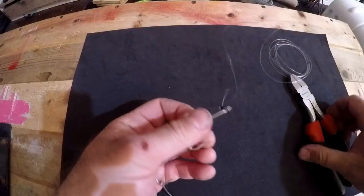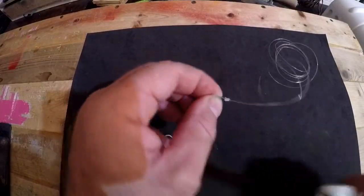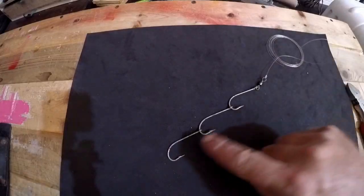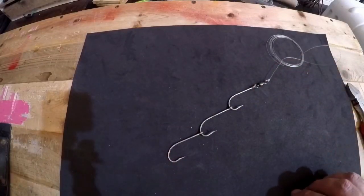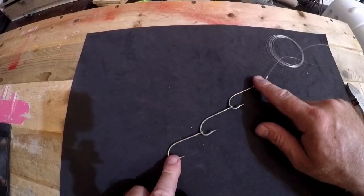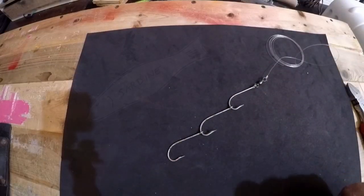Feed it back through itself and pull it tight. So now you've essentially got your complete leader rig ready to go. Some people will take a live bait and hook it through the nose and use this as a leader — I've seen that done. I'm going to show you a way to hook up a sardine to it.